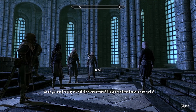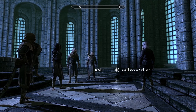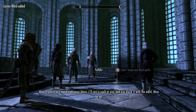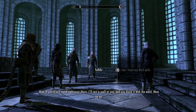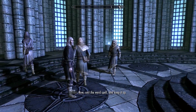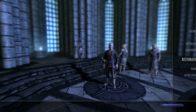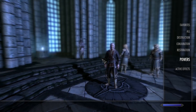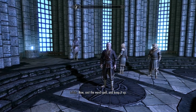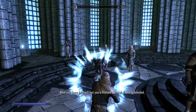He'll first teach you a ward spell if you don't know one yet, and you'll have to be able to cast it. It should already be in your magic — he doesn't give you a book, it just appears. It's in your restoration. Select it, start casting it, and he'll cast a fireball at you, which you'll easily block.